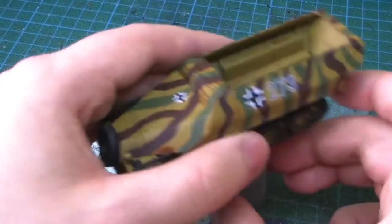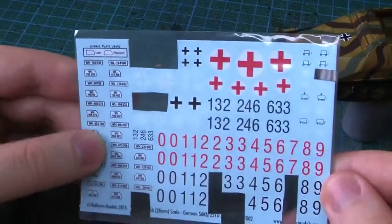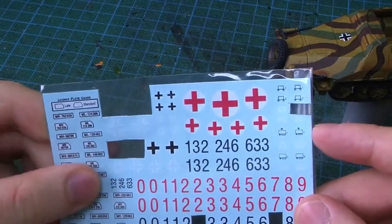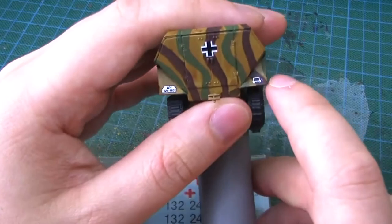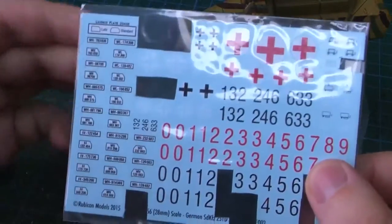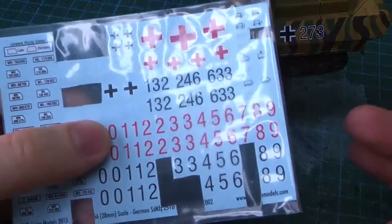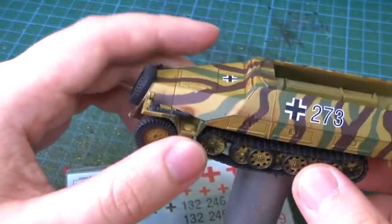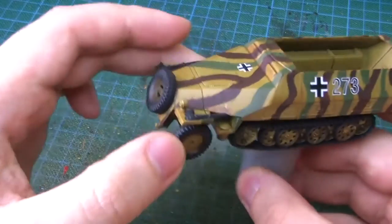Then I usually add decals. This one comes with separate numbers so I cut out different numbers and made it 273 - you can set up your own numbers which is kind of smart because there are so many variations for a Hanomag to choose from. It also comes with designation signs - basically they show what company or battalion your vehicle belongs to and what type of service it provides. The only downside is that Rubicon models don't have a decal guide like other model kits do, which is a small thing they could improve - but it's not a big problem, we all have Google.